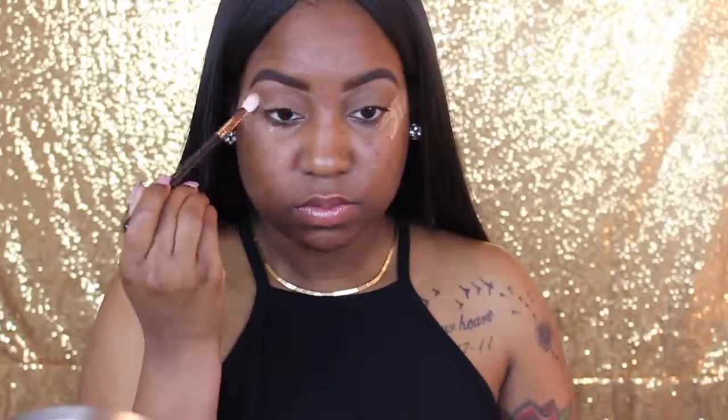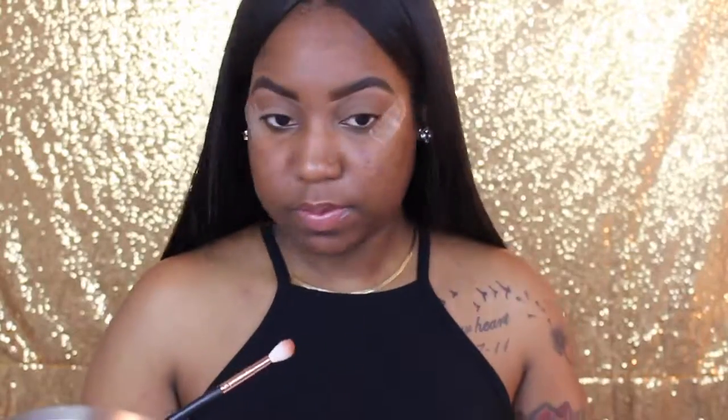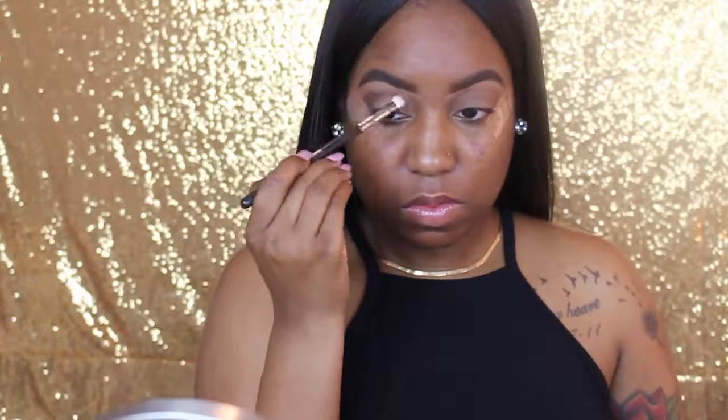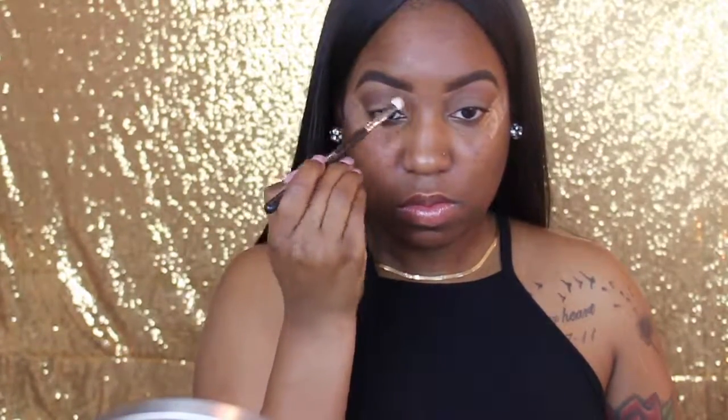Then I'm going to take this funky shade — I don't really know how to describe it, but it gives off a reddish-brown tone and I love warm tones a lot. Now I'm going to take this dark brown and first place it on the outer corner of my eye, then start blending that in.